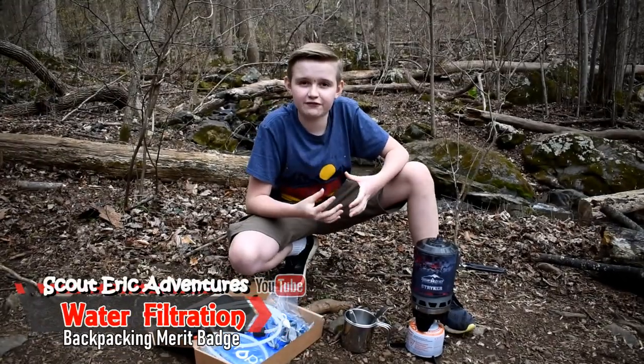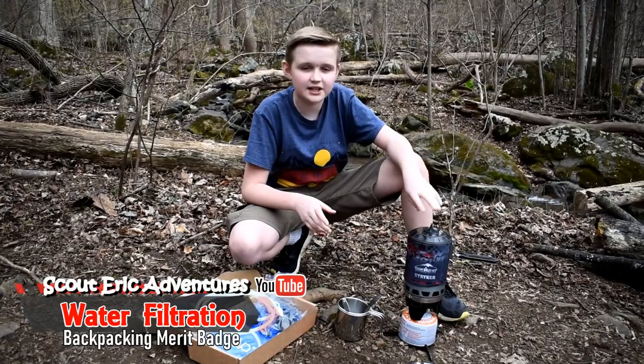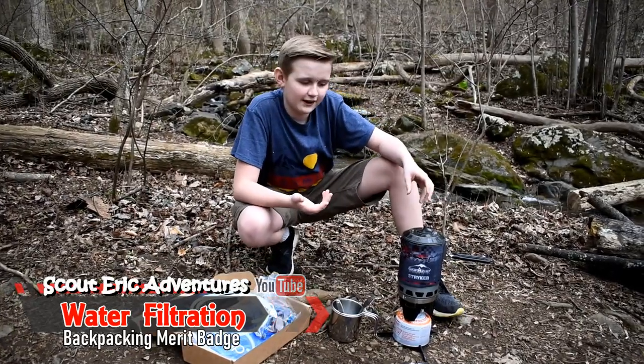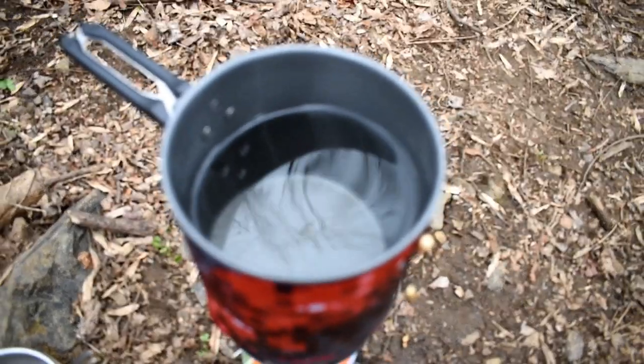I'm going to be showing you the different ways to purify water. One of the first ways is to boil it. What boiling does is it kills all the bacteria when the water is heated.